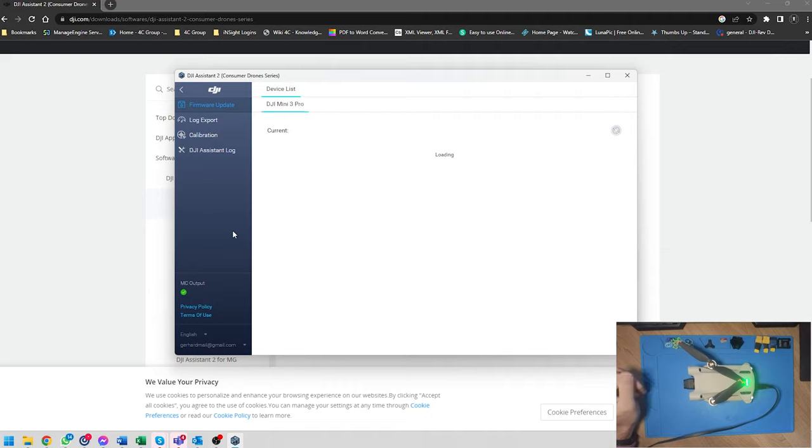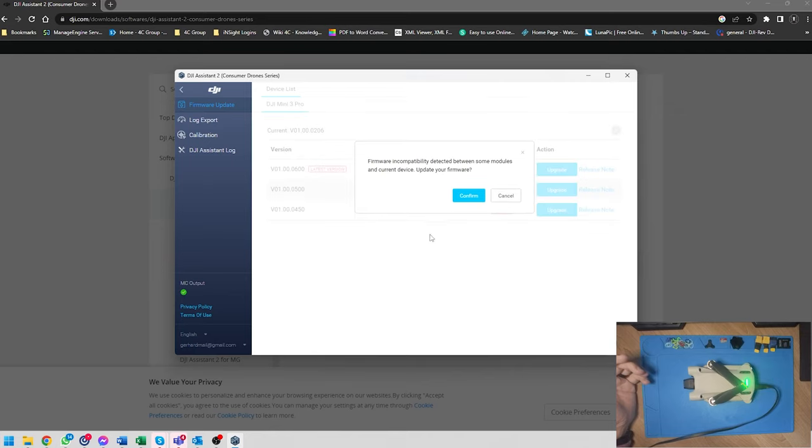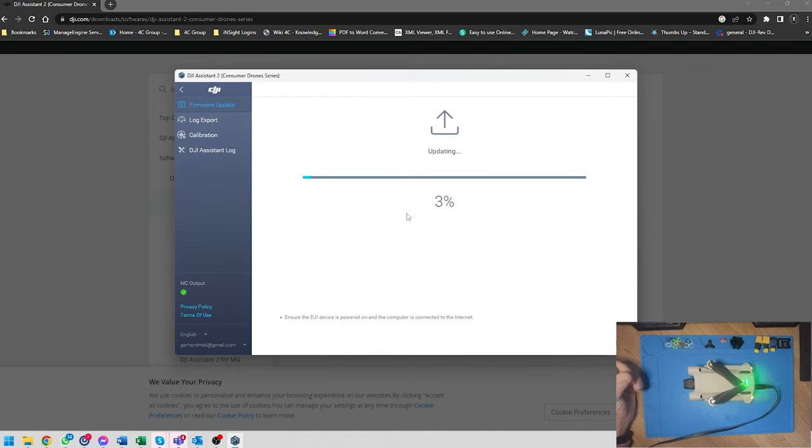I only recommend upgrading the firmware if you absolutely need to - in my case I want to use the Goggles 2 with my Mini 3 and Mavic 3. I never update the no-fly zone so just ignore that. Firmware incompatibility detected - we can click confirm and it's now going to run through the whole upgrade process. If you didn't see that message, just proceed to upgrade to the latest version in any case. It's completely automated - you literally just click start and wait for the drone to update and restart.